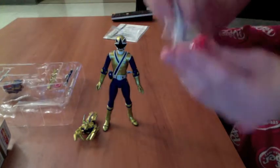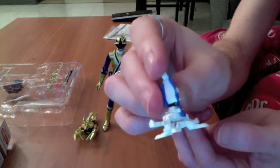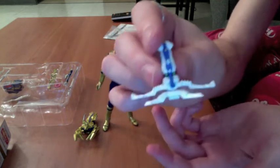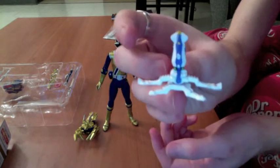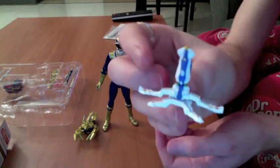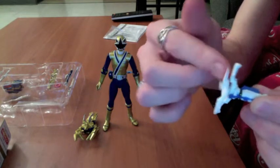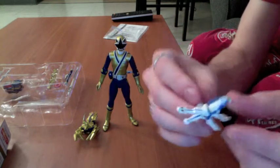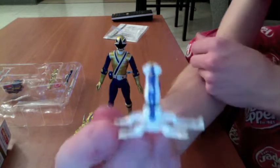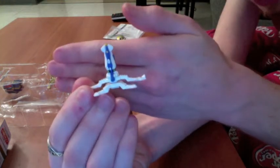Then he comes with his little octo — technically I don't know why, but in the American show they call it an octobot when it's clearly a squid. His little tentacles can spin around, which alone entertained me for hours. But again, the detailing in this figure is absolutely amazing.